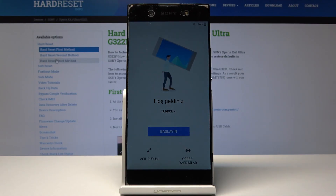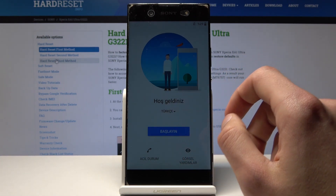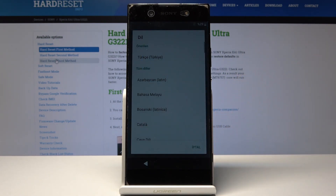As you can see now the hard reset process is finished and you will be presented with the screen where you can choose the language and go through the entire setup process. If you're interested in how to do that, there is also a video on this phone showing how to do the setup process.